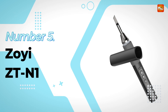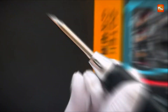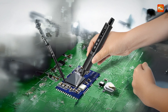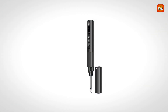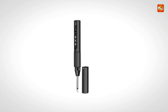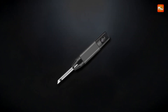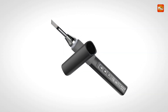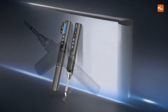Zoe ZTN1 soldering iron. With its impressive 96W high-power output, this smart soldering iron ensures a fast and efficient heating process, making electrical repairs and various soldering tasks quick and hassle-free. Whether you're working with delicate electronics or other small components, the tool is designed to provide consistent, reliable performance. The 96W power ensures that the soldering iron heats up quickly and maintains a stable temperature, reducing the time spent on each job and improving overall efficiency.